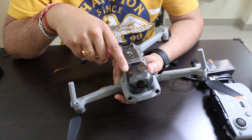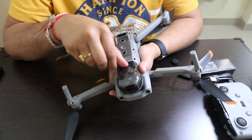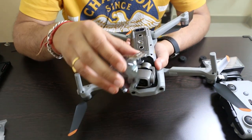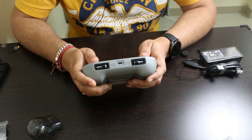To remove the gimbal protector, we just need to press this notch in the forward direction. Here comes out the gimbal protector. Now we will attach the joysticks to the remote controller — they are conveniently stored right here on the controller.